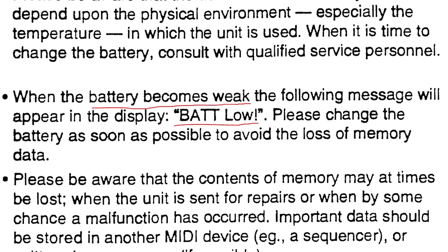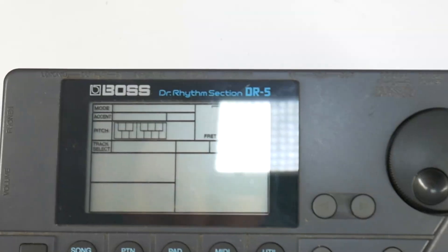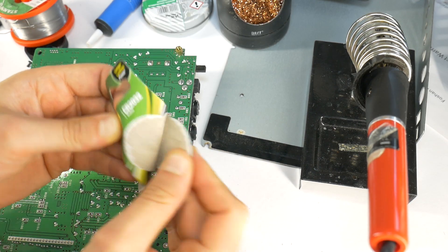If you see the screen message 'bat low' or 'backup air' on your Boss DR5 drum rhythm machine, it means the internal memory battery is dead and needs to be replaced.